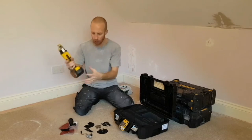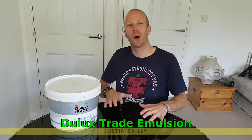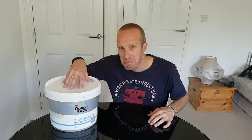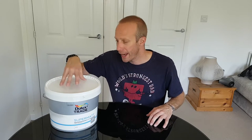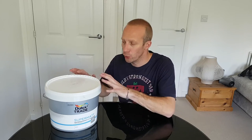Hey guys, Justin here, welcome to my channel. Today we're going to have a real good look at this — it's Dulux Trade Supermat Emulsion. I've just finished a job where I used this on the ceiling and I thought I'd share it with you guys to let you know what it's like. I do usually use the standard product but I've known of this for quite a while and really wanted to give it a go.